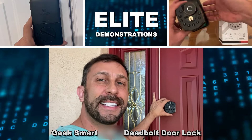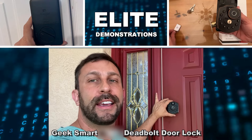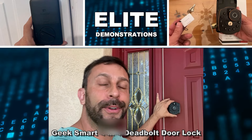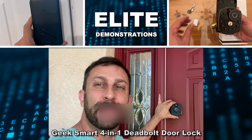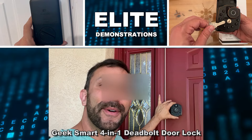Hey folks, Adam here, Elite Demonstrations. I'm showing off the new DoorLock SmartGeek door locking system for my home. It's app controlled and I tell you what, this keeps me so much safer. Absolutely love it. So let's go ahead and check it out and kick it off right about now.